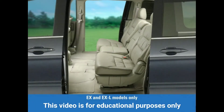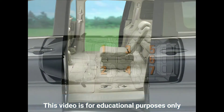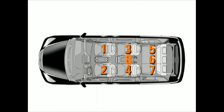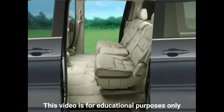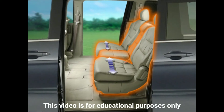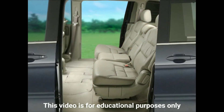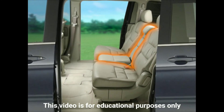The Odyssey EX and EX-L provide a new stowable second row plus one seat that increases seating from seven to eight passengers. Odyssey has maintained the dimensions of both its second row seats, which provide uncompromised comfort for the most frequently used seats, while still offering this added seat for the occasional eighth passenger.